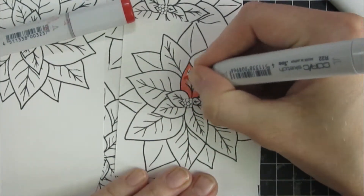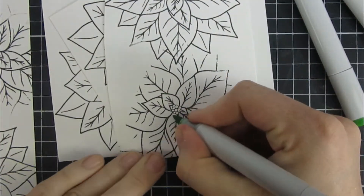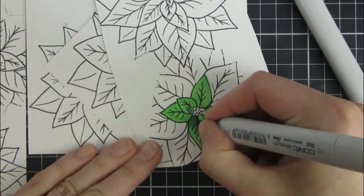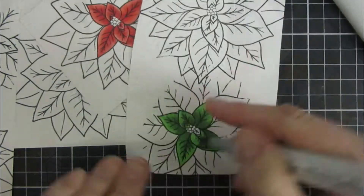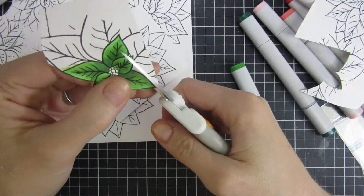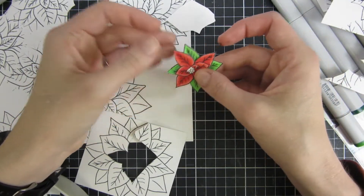I started off by inking up the part that I want to be red in this flower, going from lightest to darkest. I'm speeding up the coloring quite a lot here, and I will do the same with the green parts, creating some dimension with a couple of different shades of green. I'm not being perfect because I will fussy cut this image right up against the black line. There are coordinating dies for this set, but I believe they leave a little bit of a white shadow, and I didn't like that for my flowers today.